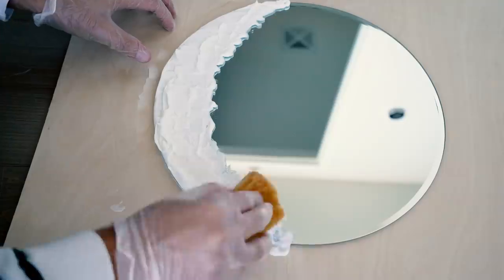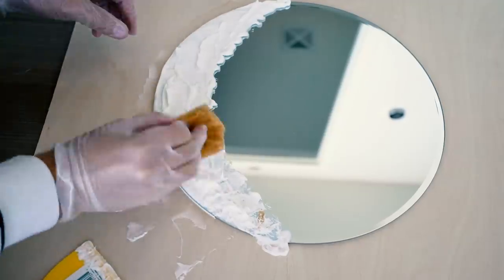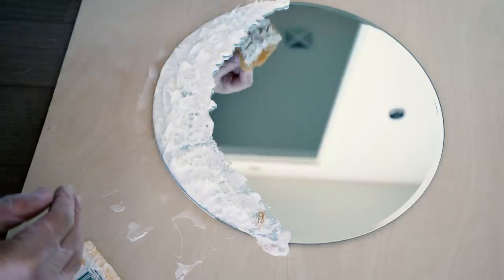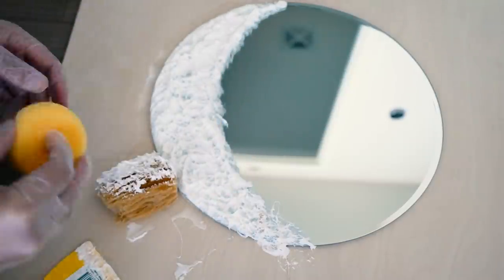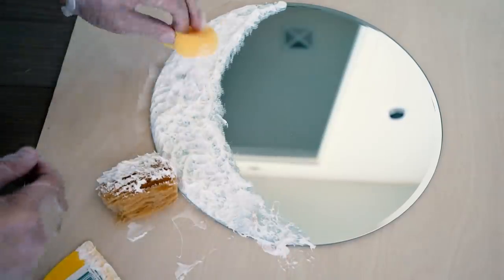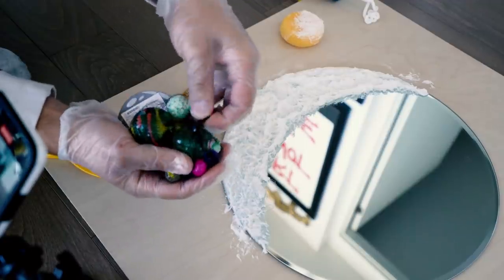Take your artist sponge and dapple it around to give the moon's surface texture — be random with it, you want 3D-ness here. Once you've done that, take the smaller sponge and go around again to create different little pockets of texture so it's not all one flat surface.